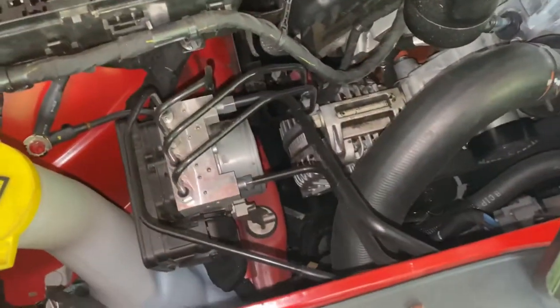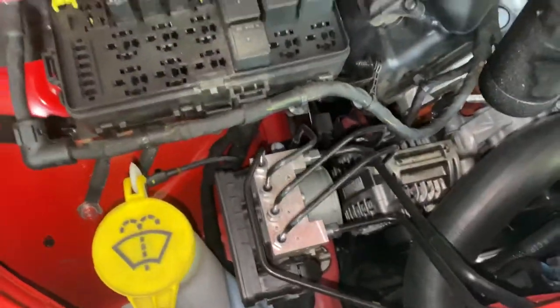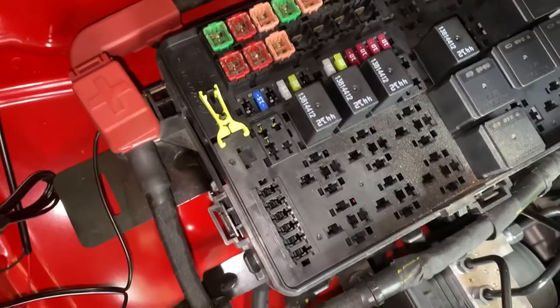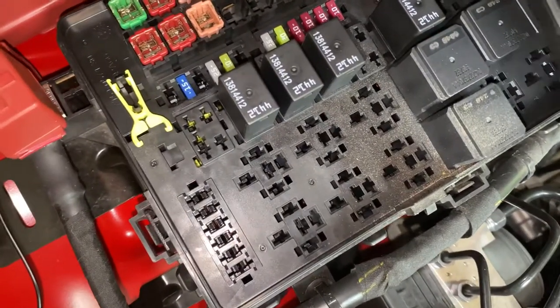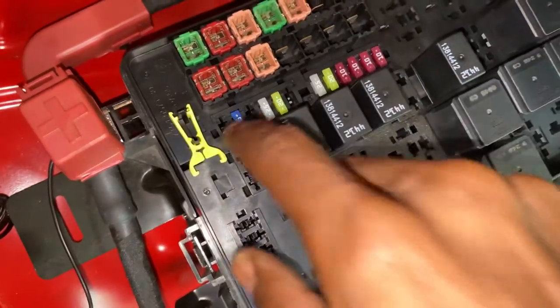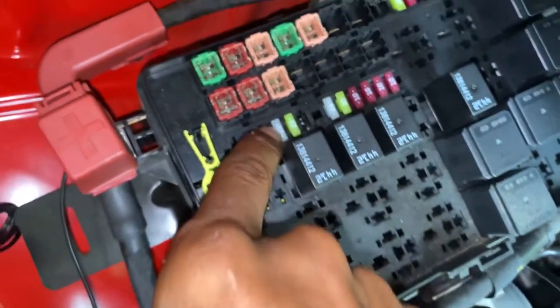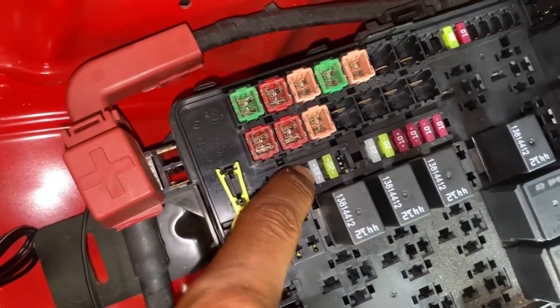So we're gonna go ahead and locate that fuse and we will get it pulled out. Fuse 31 would be right here — fourth one over. So this one right here, 25. That's the fuse you'll pull out.